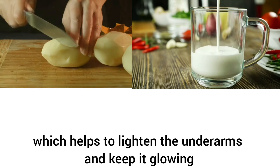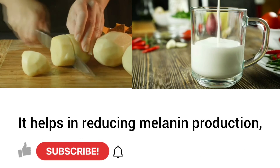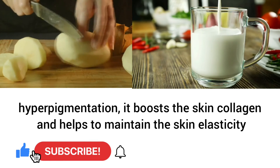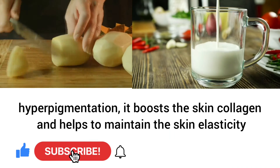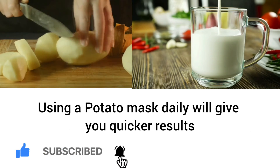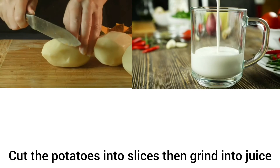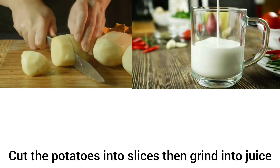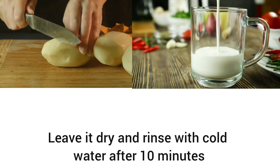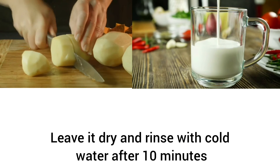Potato helps in reducing melanin production and hyperpigmentation. It boosts skin collagen and helps to maintain skin elasticity. Using a potato mask daily will give you quicker results. Cut the potatoes into slices, then grind into juice, mix it with about two tablespoons of milk, rub the mixture on the armpits, leave it to dry, and rinse with cold water after 10 minutes.